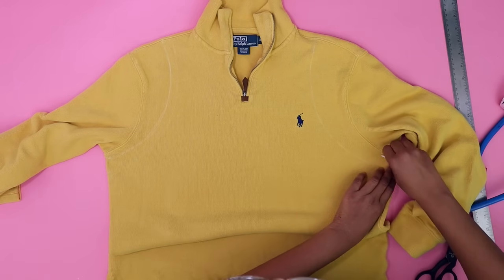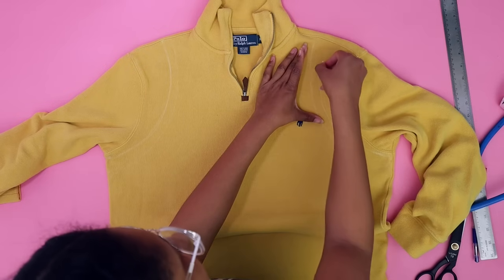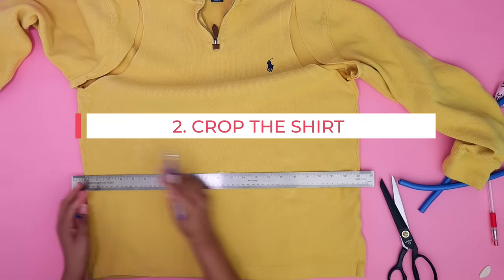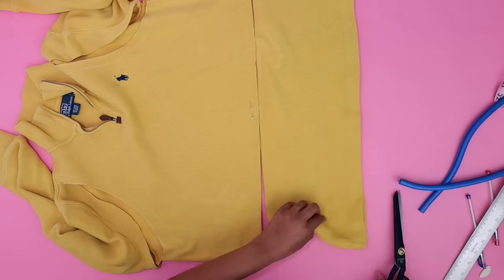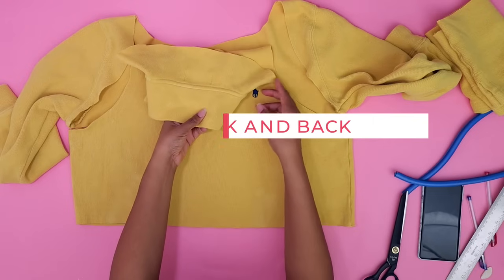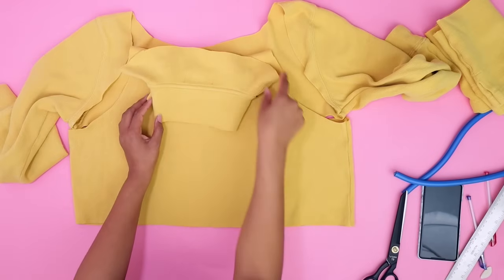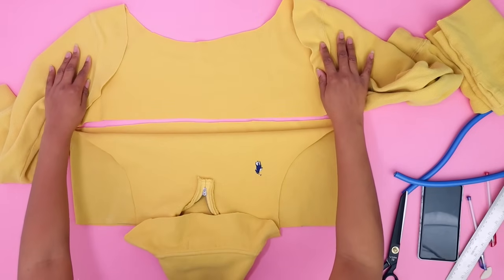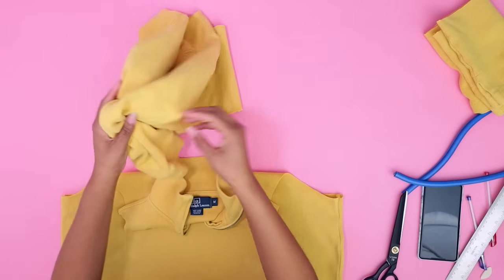Before you take it off, take a pin and mark how far you want it to go down. We decided to cut right underneath the sleeves — I use soap because it fades over time and you really want it to fade with no effort. We'll cut there, and once I fold it, it'll be there. We're only cutting the front, not the back, so you have to make sure you remember that — I did not remember that on one of the other upcycles in this series.